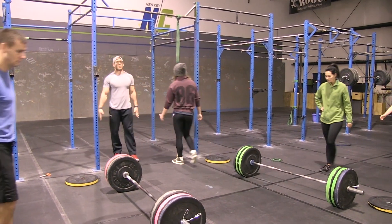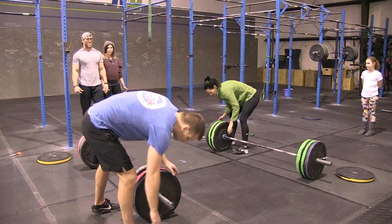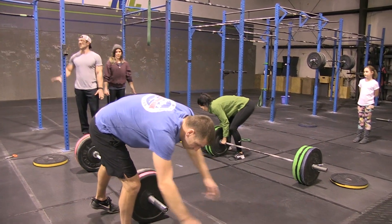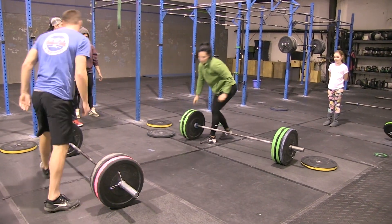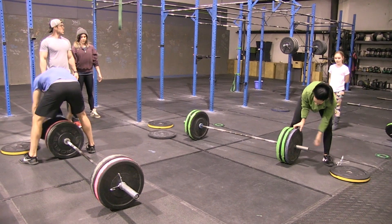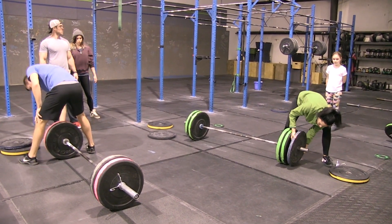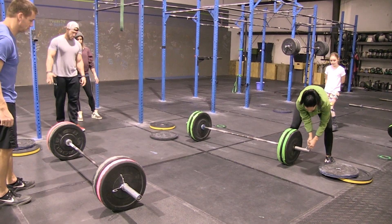During the 30-second transition, Tony and Beth are changing the weights. The guys will go down to 205 by removing the 10-pound plates. The ladies will go down to 135, also by removing the outer 10-pound plates.